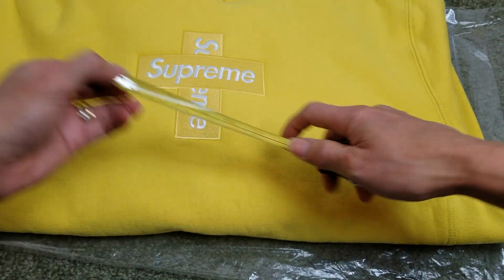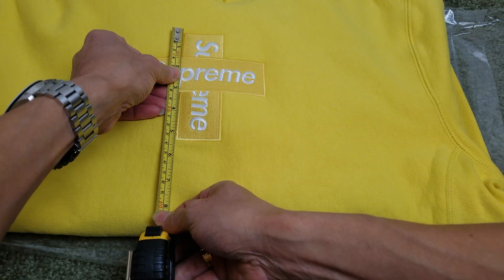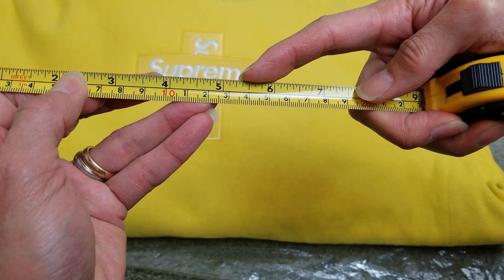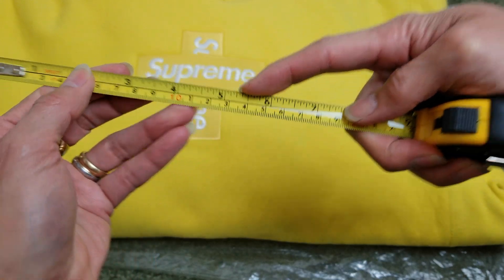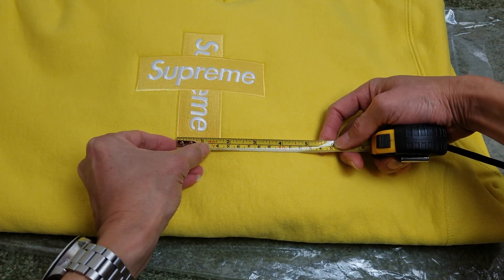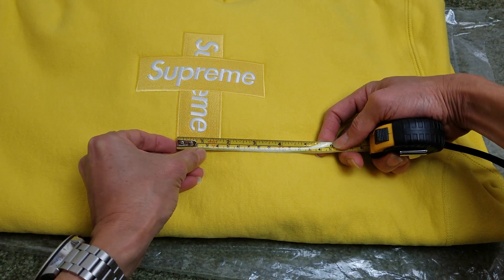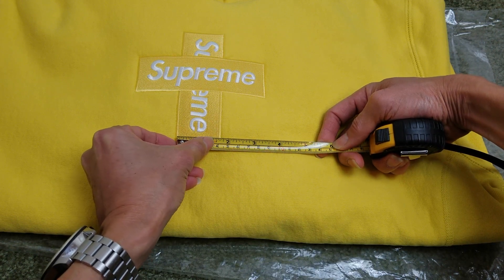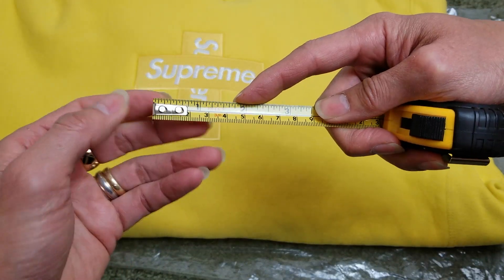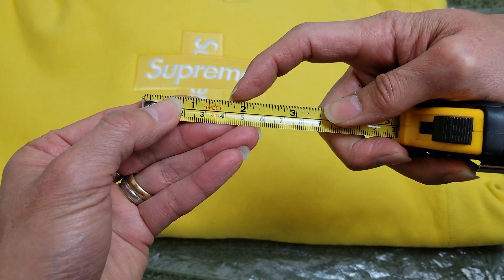So let me measure the vertical one. Yeah, it is five and a quarter inches wide, and the height is right there — it's less than one and three quarter inches, about here.